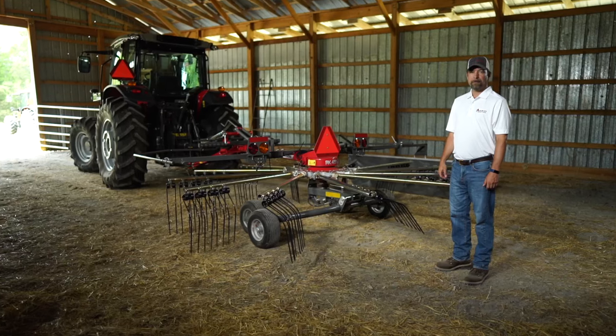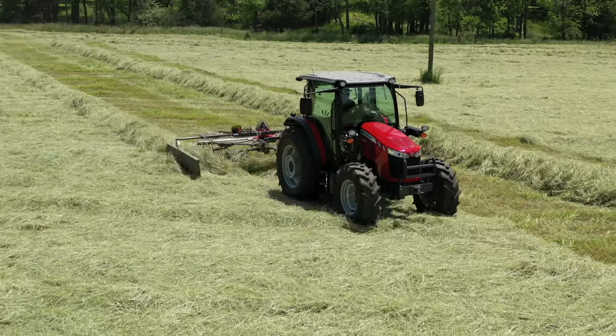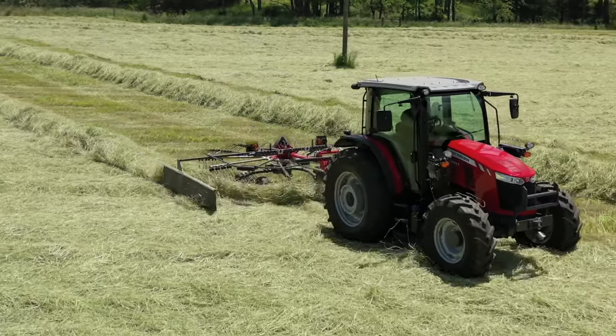Hello, my name is Matt LaCroix. I'm the marketing manager for Massey Ferguson and Heston by Massey Ferguson Hay Equipment. And today, we're going to talk to you about some of our rotary rakes.